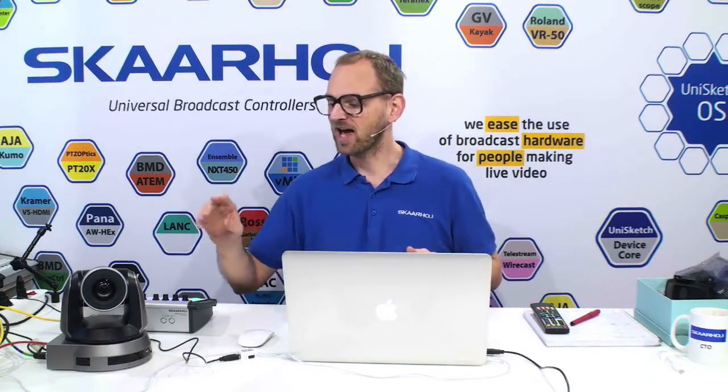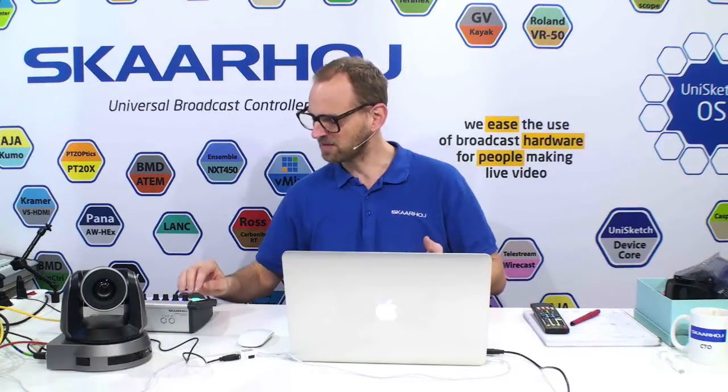Secondly, we also have an innovative way of managing multiple cameras. If you had multiple Lumens cameras on your set, you can address multiple cameras at the same time. Imagine you have the camera selector and you select three cameras — you can send the same iris setting, the same shutter speed to those cameras from the controller. Then you can go back and just work with one of them with the PTC joystick. And we also think we have a great price tag on these controllers.